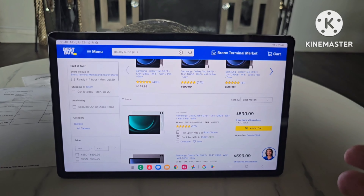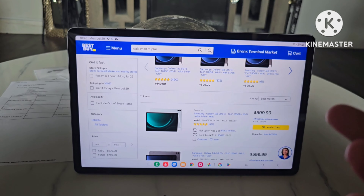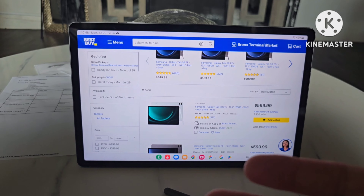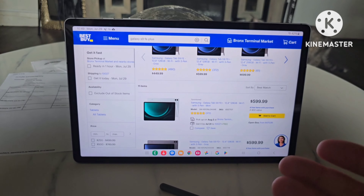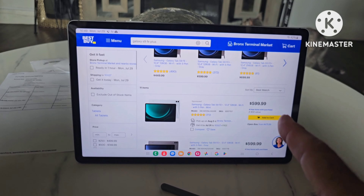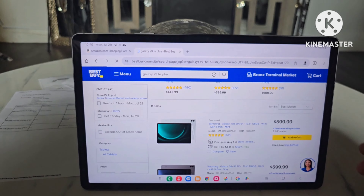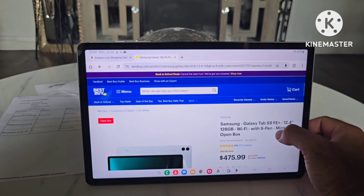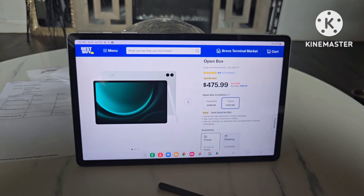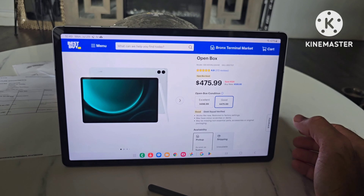So yes, this tablet does go for $600 brand new, and I know a lot of people are going to say the S8 Plus goes for the same price with better specs and a better screen. But like I mentioned, it is discontinued by Samsung, and I don't know how Samsung is going to handle warranty on a discontinued product. That said, if you buy the Galaxy S9 FE Plus open box, you can get a great deal. Open box from Best Buy basically means products that were returned — maybe it was a gift, maybe the person didn't like it, or maybe a reviewer like me returned it after reviewing.